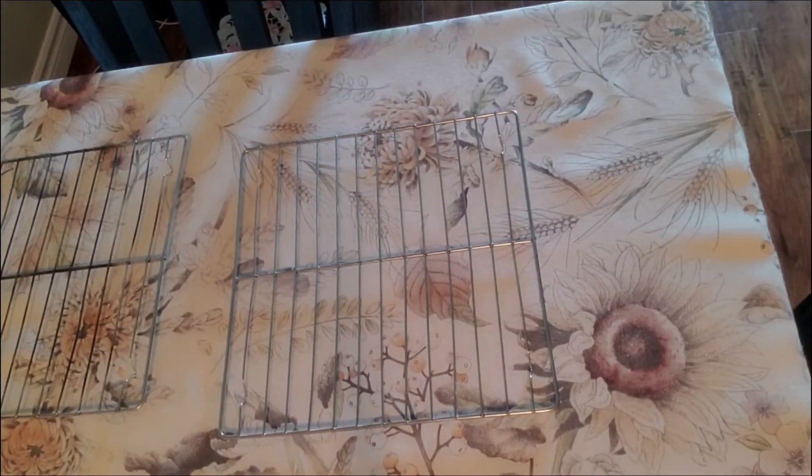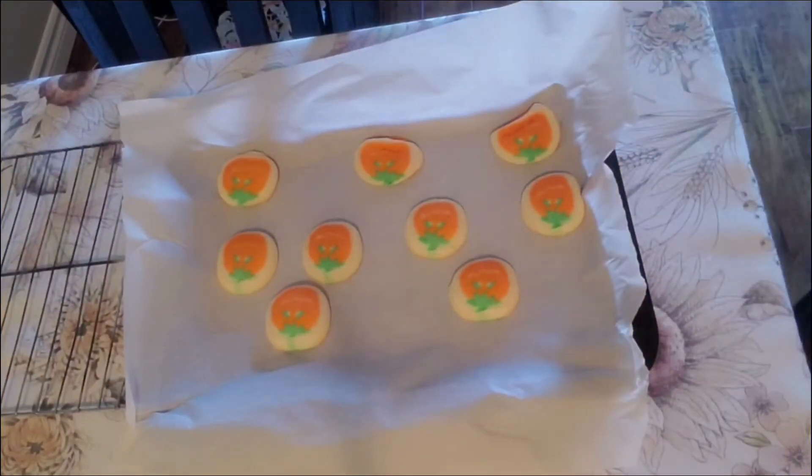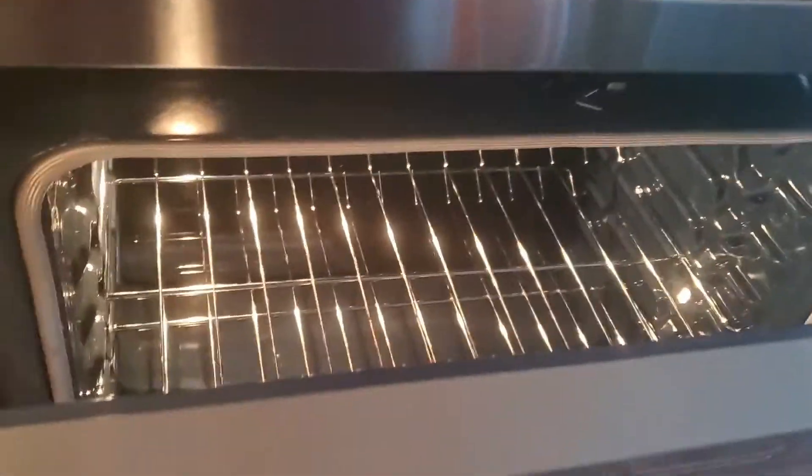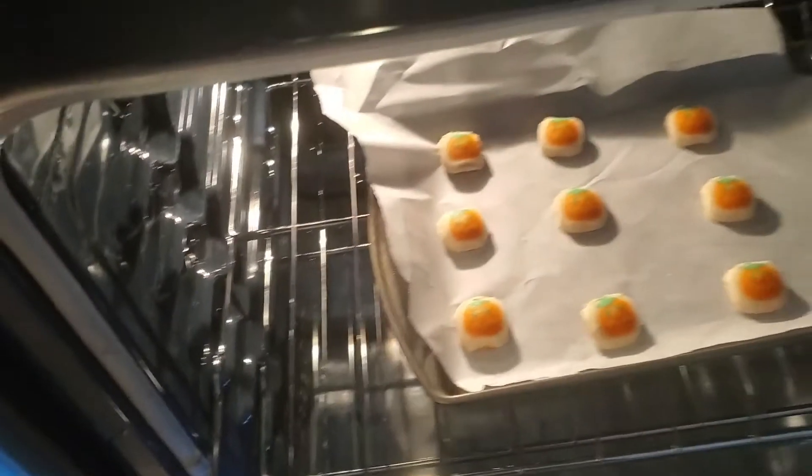Let's take these cookies out of the oven and put in the next batch. Watching this back, I realize the cooler is upside down, but I don't think it matters. Here we are. Batch number two. I believe I still have some of these in the freezer — I gave some to my brother, he likes them. Ten minutes, let's go. Better angle, perfect.